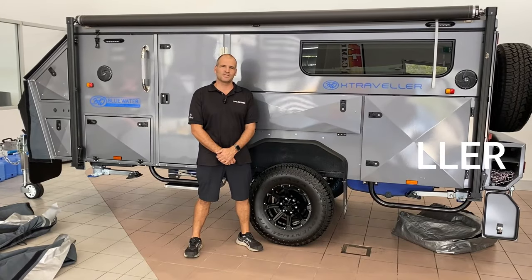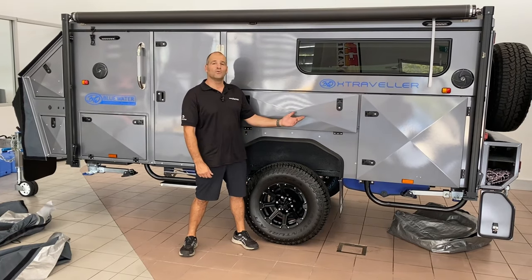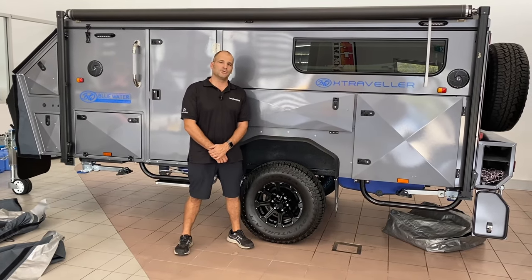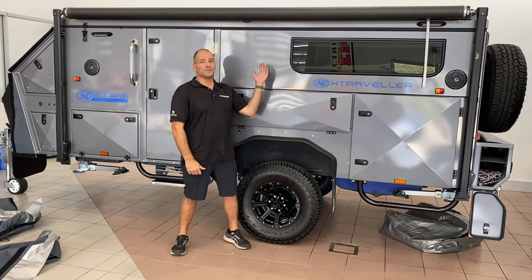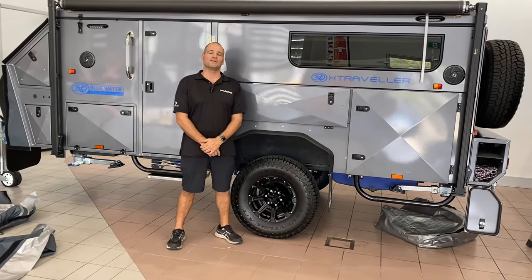Hello, it's Paul from Eagle Outdoors here. I'm just going to talk you through the Bluewater X-Traveler — how to open and close, how to open the awning, and how to put on the fully enclosed annex.